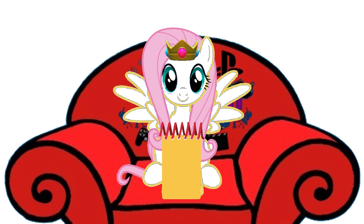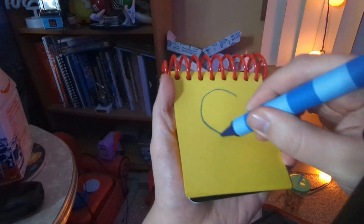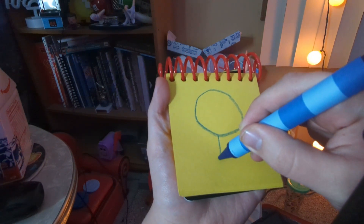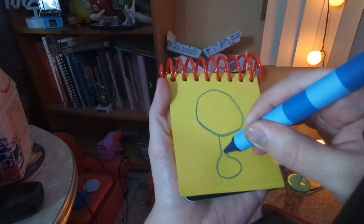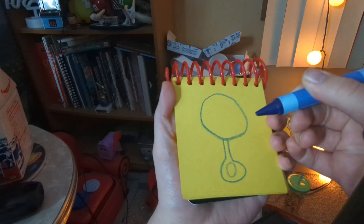So, a rattle. To draw a rattle, we will first draw a circle right here, and then draw a line connecting here and go back up for the handle. There — we have a rattle.